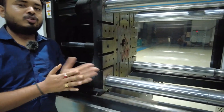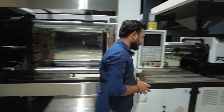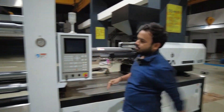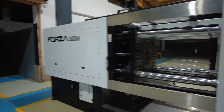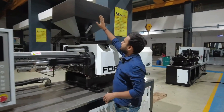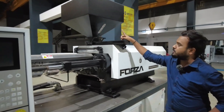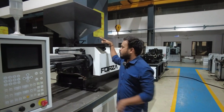The clamping unit is where we clamp the mold, and all mold-related things are done here. Now let's begin with the injection unit. Starting from the hopper — this is known as the hopper. In this, we charge the plastic material which is in pellet form. From the hopper, the material directly moves to the barrel.